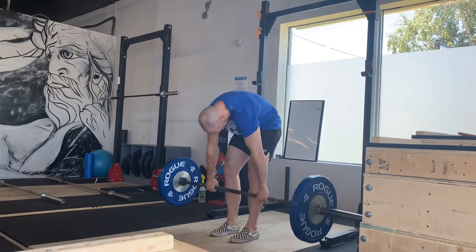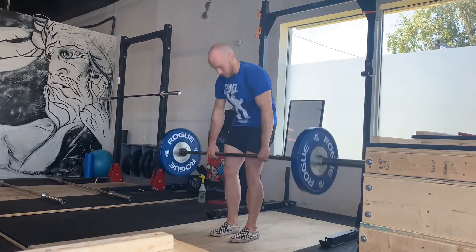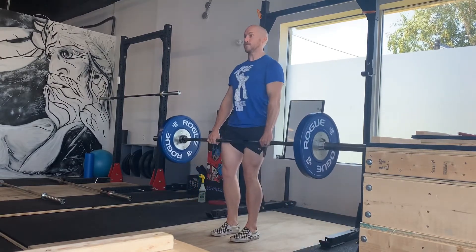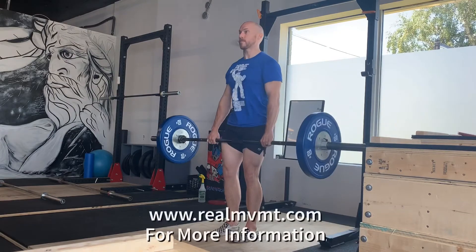Definitely an exercise that I use and progress through many clients and athletes who need to develop not just range but strength through upper back flexion. Often very overlooked and something that I think you need to consider.